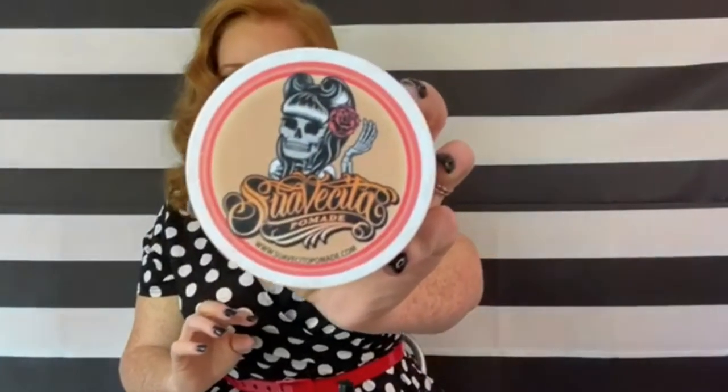Another thing I use all the time — I didn't use today because I haven't put any product in my hair since I'm going to show you some things later — is this Suavecita pomade. It smells so good and it helps tame flyaways and frizz, which you're probably going to have a lot of with vintage hair. It also helps with hold. Normally I would have teased my hair and then used this to just keep it back where I want it. A little goes a long way — I've had this one container for almost a year and it's still pretty full.